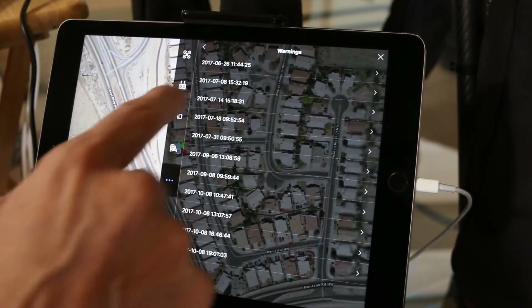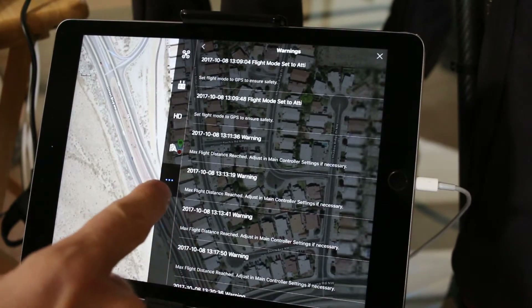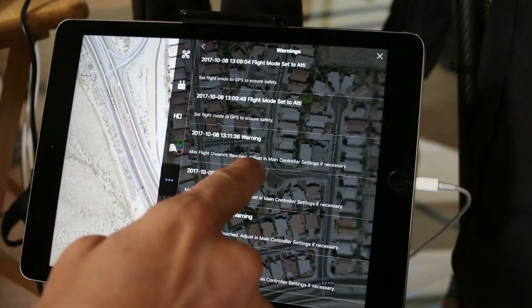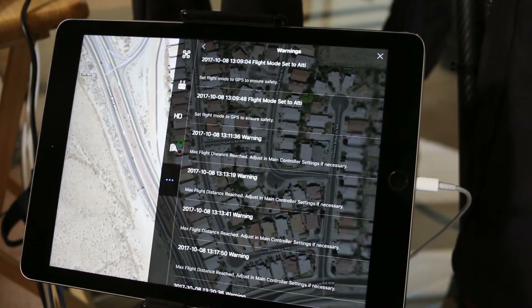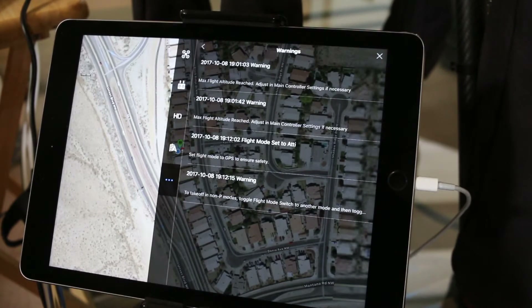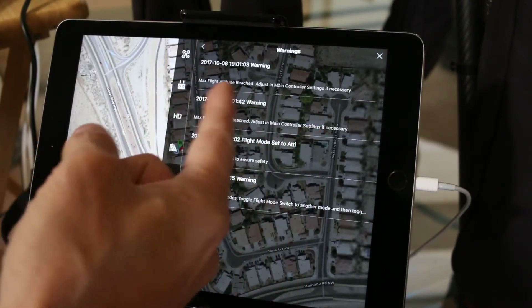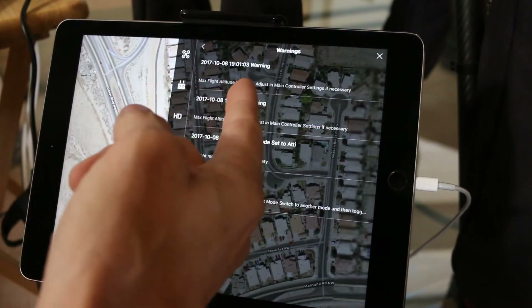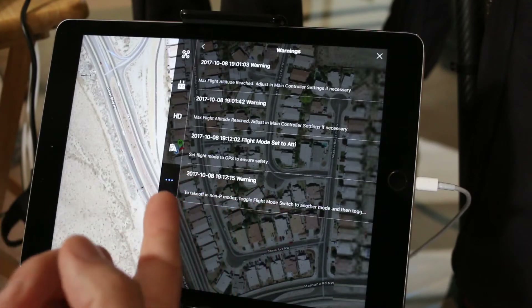We have warnings. As you can see, some of the warnings I received: max flight distance reached — adjust in main controller settings if necessary. After going through all of the warnings I can tell you there's nothing in there that raises a flag. It just says max flight altitude reached, adjust in main controller settings. That's really the only warning that I received.